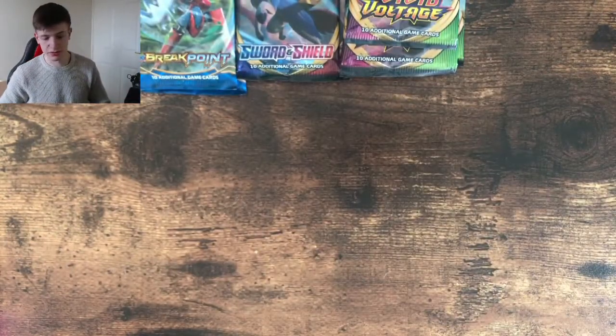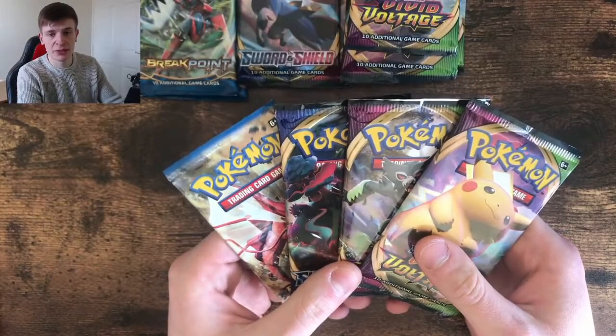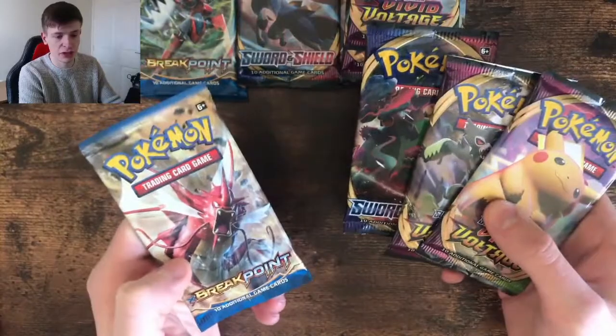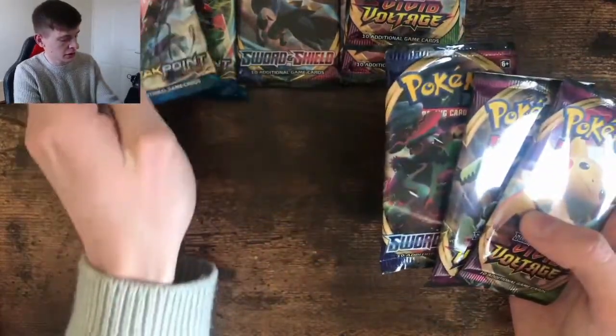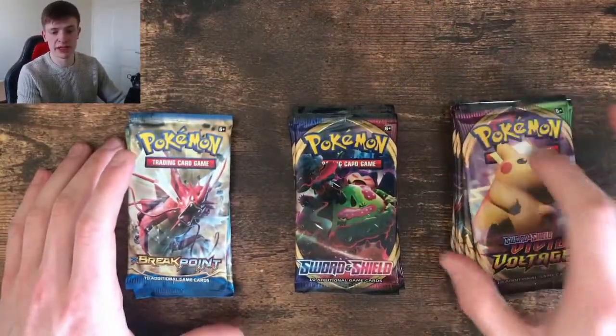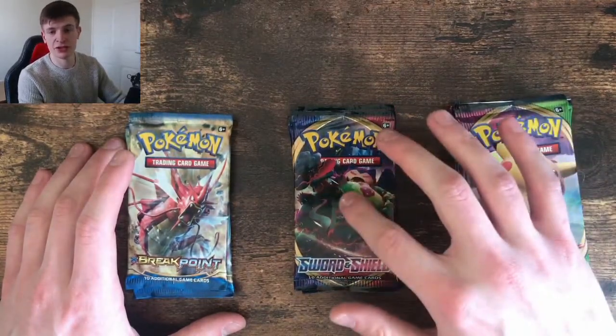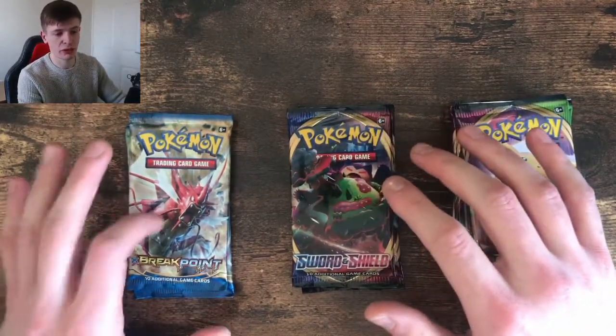And then we have the co-card for that one. And our last four packs here — we've got the two Vivid Voltage again, we've got the base Sword and Shield, and we've got the XY Breakpoint. Let's crack on. There we have all our packs — we've got the six Sword and Shield Vivid Voltage, the three Sword and Shield base, and then the three XY Breakpoints.